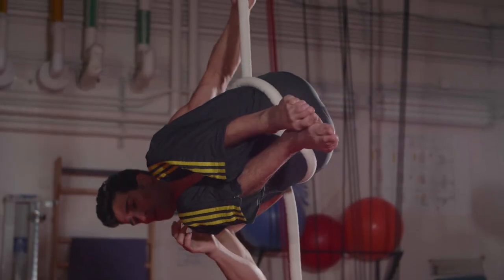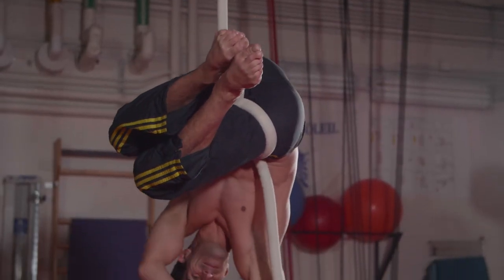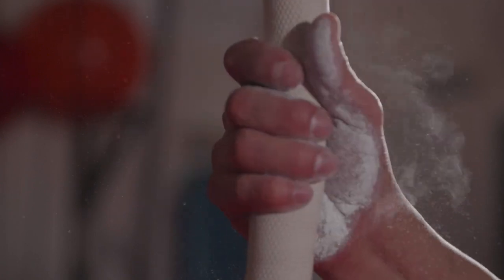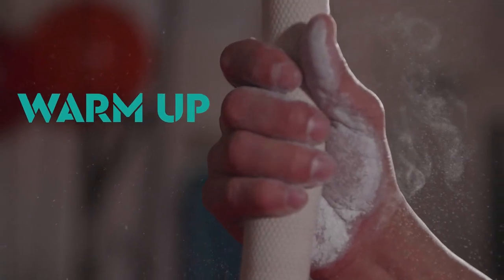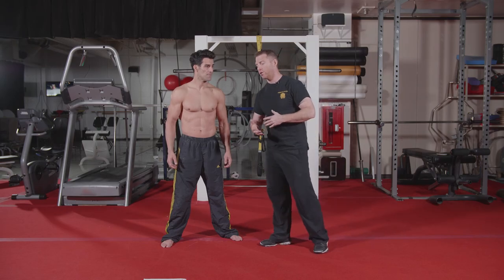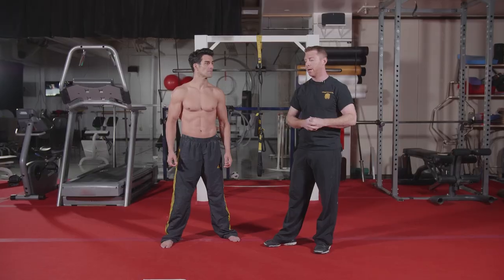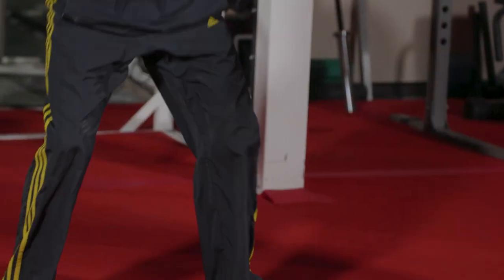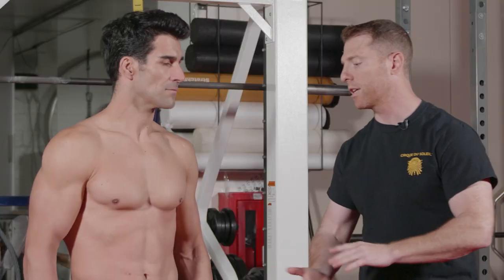This conditions the performer to control their movements in a way that makes them look effortless to the audience. As per usual, we're always going to start with our movement prep and warm-up. Make sure to consult your physician before doing any workout program. Today, just like in the previous workouts, we're going to do the same warm-up, which will consist of high knees, butt kickers, jumping jacks, air squats, and heel touches. Let's get Alberto started.